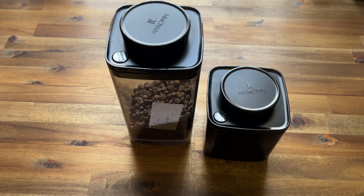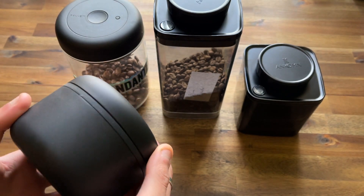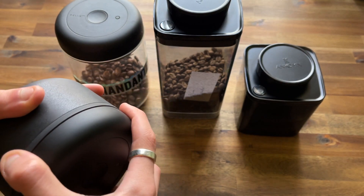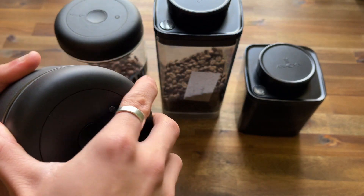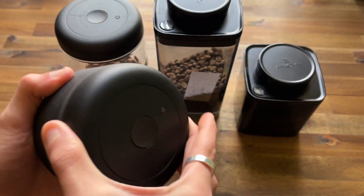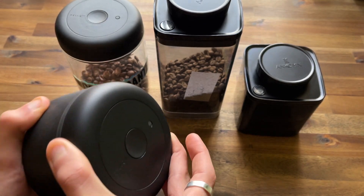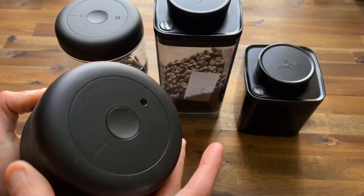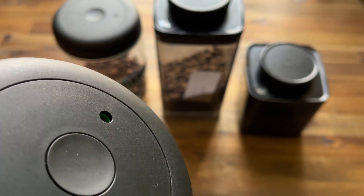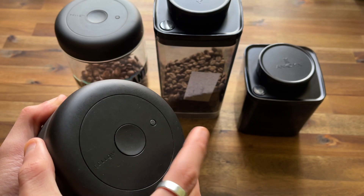This applies across all vacuum canisters, not just the Ankom brand. These other canisters that we've been selling are matte black, made from stainless steel, with a reflective surface and seal — very similar principle. When closing these you just turn, and a little green indicator will pop up when a vacuum is formed.